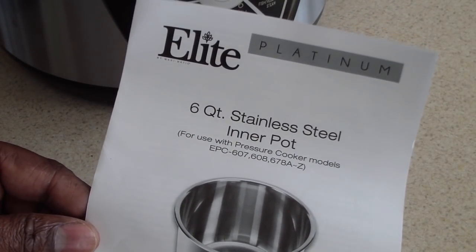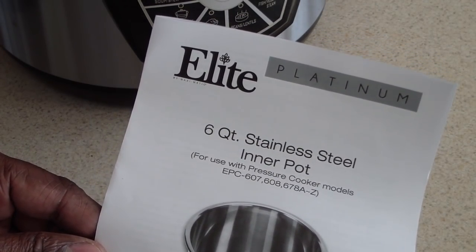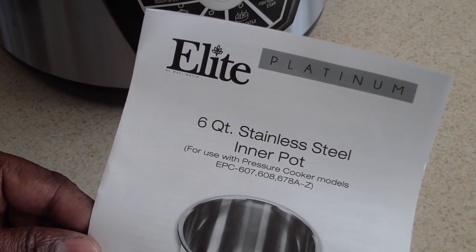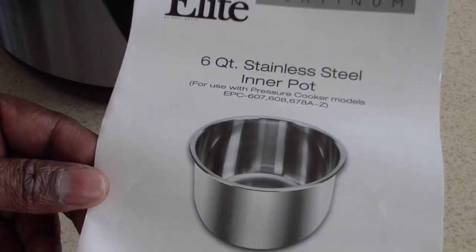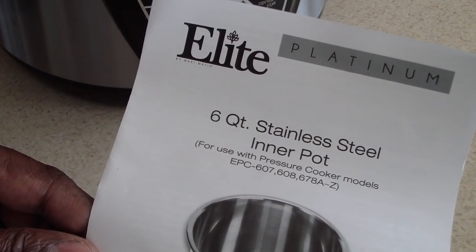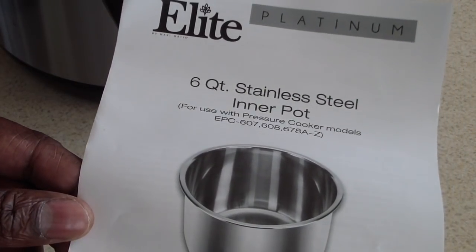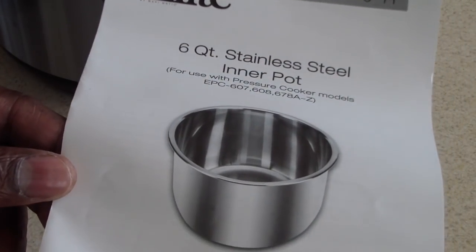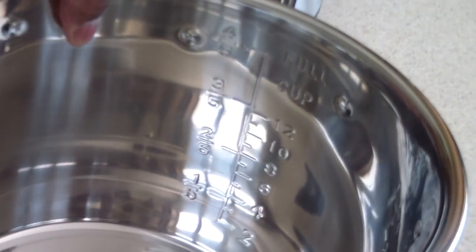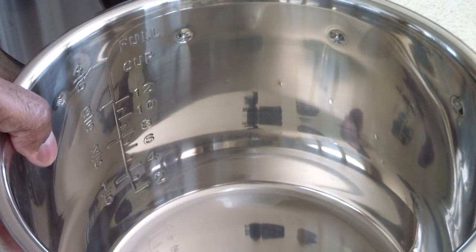I went on Amazon and just for fun I typed in 'replacement inner pot for the Power Pressure Cooker XL' and this came up. I read in the comments that people said it fit — not only did it fit the Power XL, it worked. So we're gonna try that right now. This is what the pot looks like — the inner pot. It actually looks like my Cosori 6-quart stainless steel inner pot, and just stainless steel.